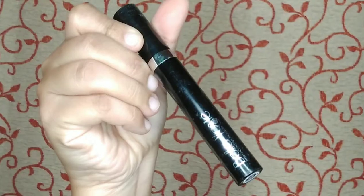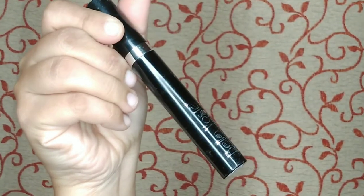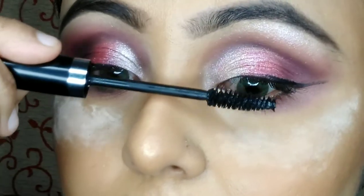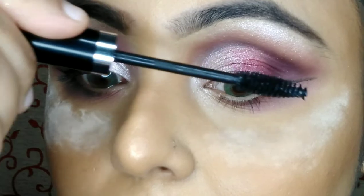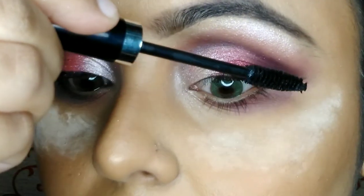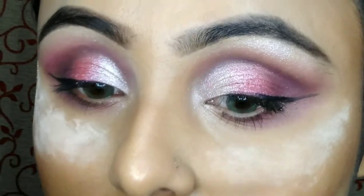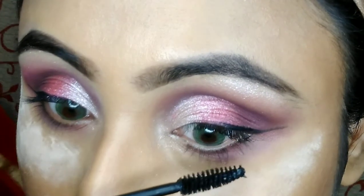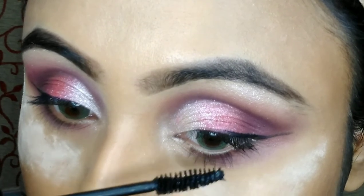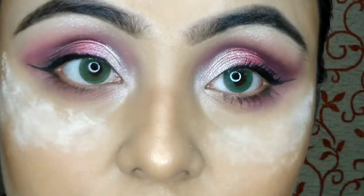Then I curl my eyelashes with my pack eyelash curler and apply mascara from Bella Voste. This is a very nice and very affordable mascara — I really like it. You can see the difference between the two lashes; I really like this mascara.